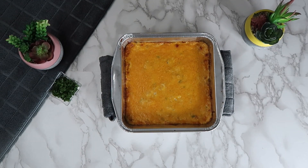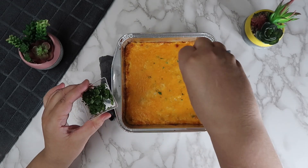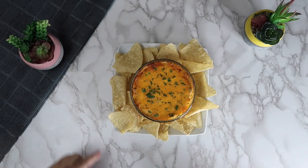Bake this in the oven at 375 degrees Fahrenheit for 20 minutes. Sprinkle the top with the remaining parsley. Our buffalo chicken dip is complete and now you can plate and serve.